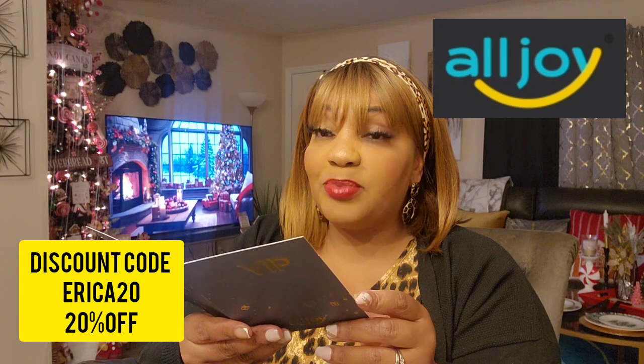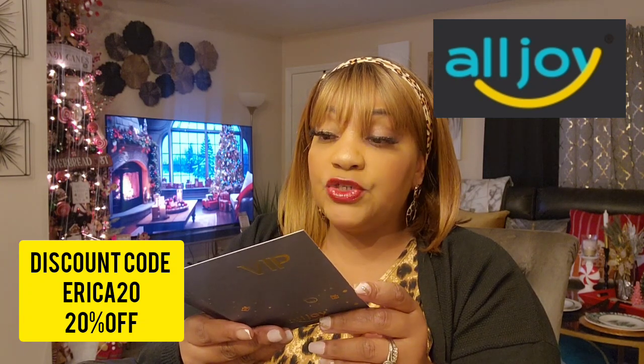You get free returns for 30 days, 90 days free replacement, and a one year warranty. You get a VIP All Joy card — it's a thank you card — with half price off the second product, 50% off a new product, 40-day free return, 180-day free replacement, and a two-year warranty. It also tells you how to activate the VIP, and then it comes with the user manual.